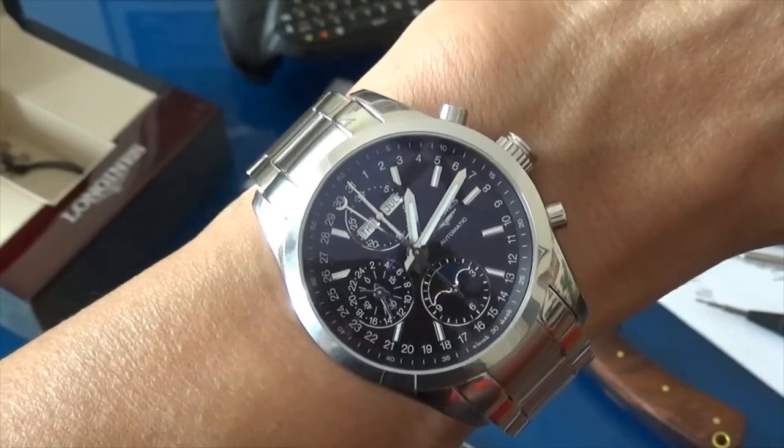So that was a close-up look at the Longines Triple Date Moonphase. I really think it's a great watch. Even without the triple date moon phase complication it would be a great piece — and it's also a chronograph. When you think about a beautiful complex watch in a really nice sports package, the Longines Conquest Triple Date Moonphase is definitely something worth looking into. Thanks, have a great day.